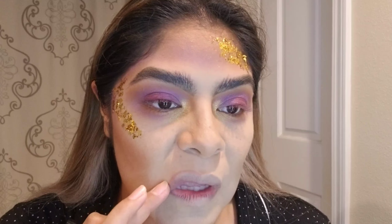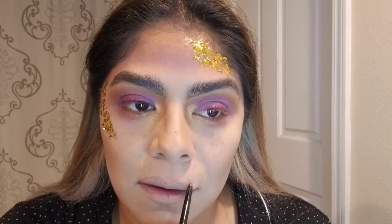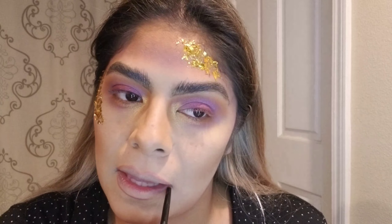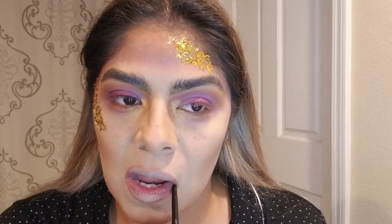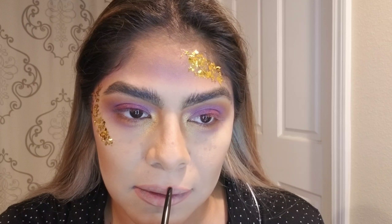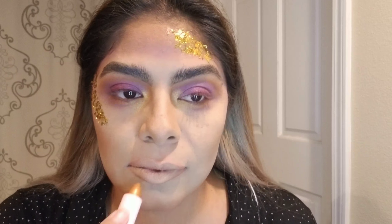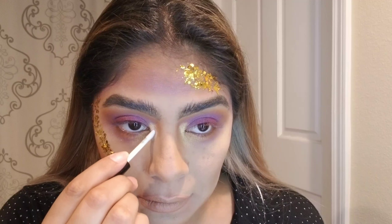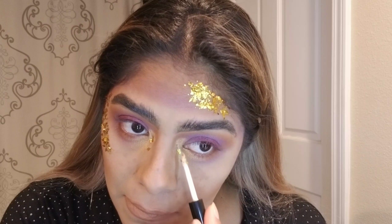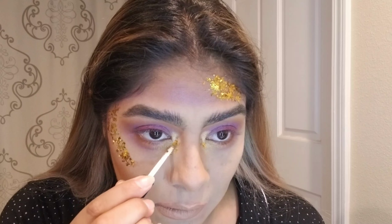For the lips, we are using the Gel Lip Liner by Wet n Wild called Bare to Comment, and we're going to use that to outline the entire lip and on the corners of our lips. Now we're going to move on to the Sephora Lip Stories called No Self-Service Lipstick on the entire lip. Then we're going to use the same gold eyeshadow I used for the corners of the eyes on the lips, and then we're going to add the Too Faced Lip Injection Lip Gloss.